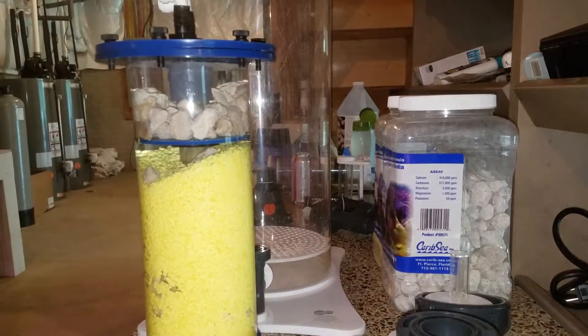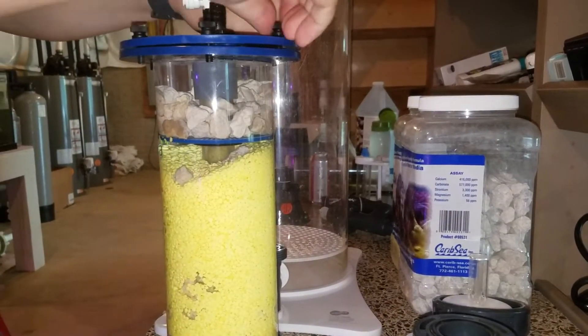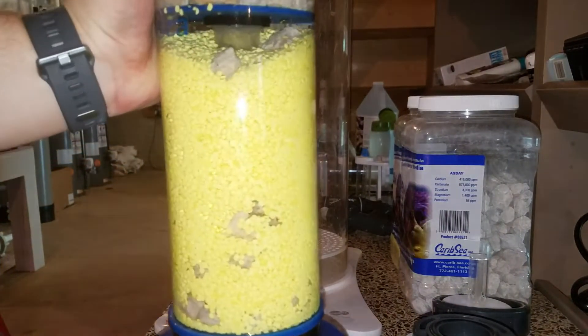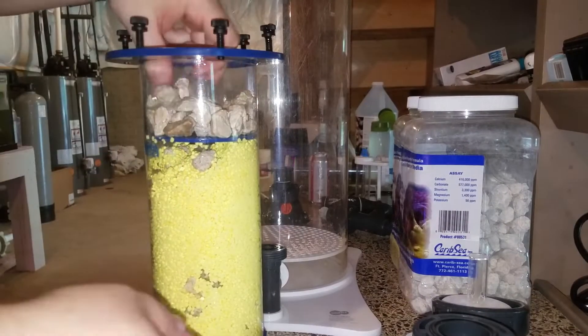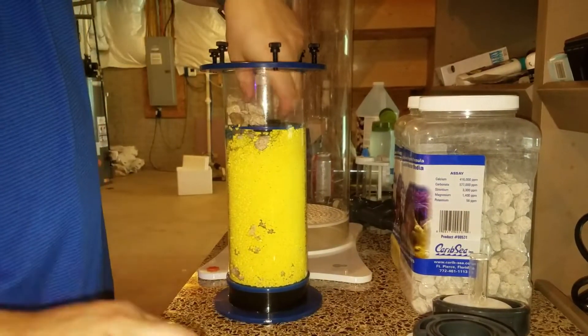What's up YouTube, John here, thank you for joining Blue Carbon Reefing. Today we are going to be giving a massive upgrade to my nitrate reactor. We are going to use a calcium reactor that I picked up from Jeff from Daily Reefing, using all of that media and more inside the calcium reactor.